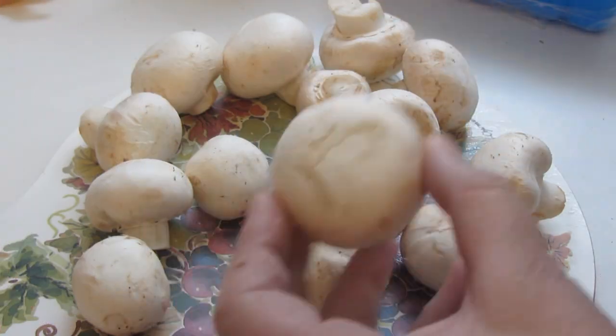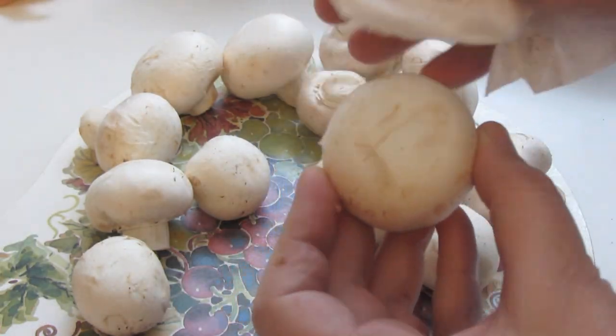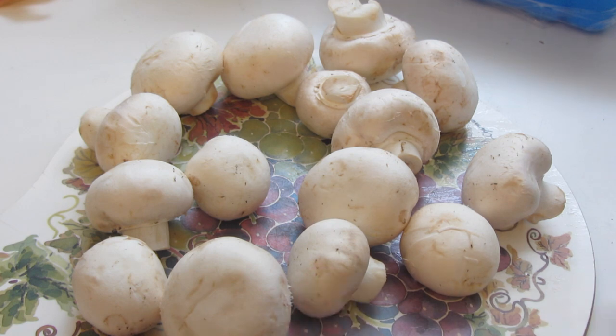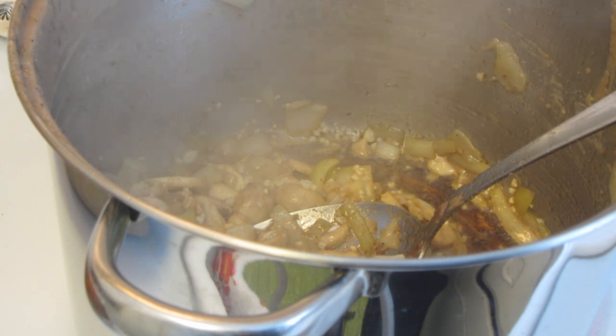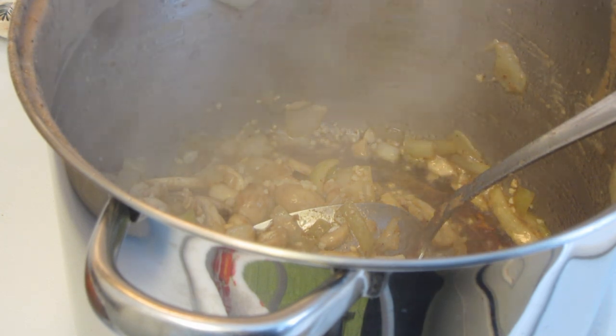I clean my mushrooms by taking a paper towel and wiping off the dirt. Some people say to rinse them under water, other people say absolutely don't use water, so the paper towel method works good for me. Sorry for the steam! Once the onions and mushrooms are done, I added some garlic and let that cook for about one minute.